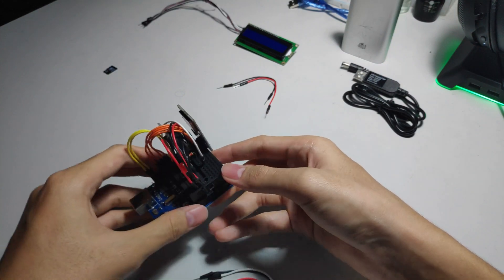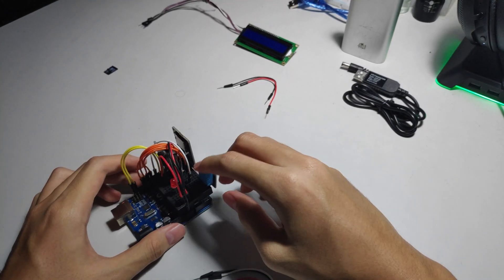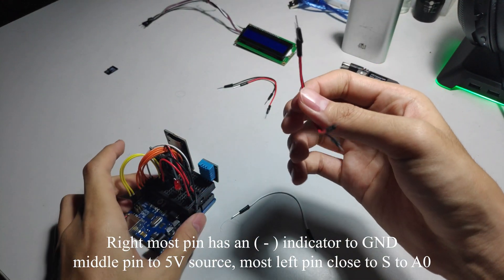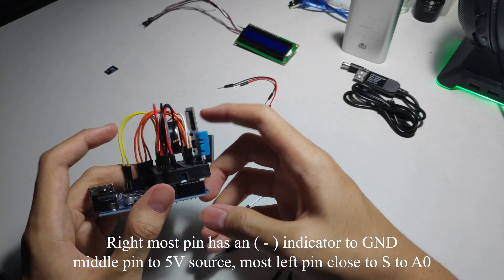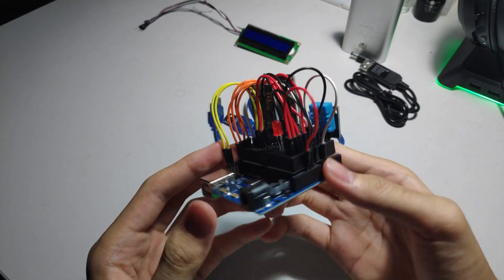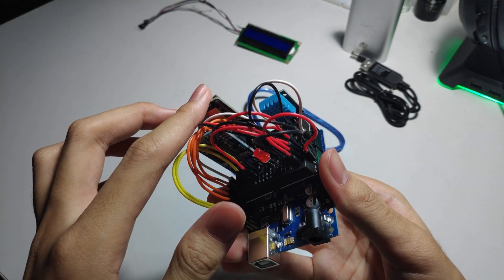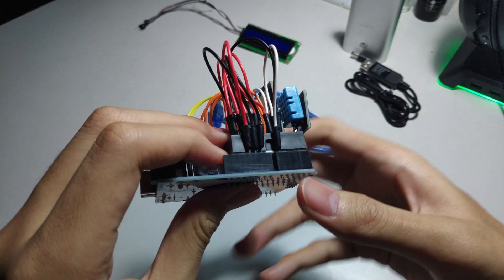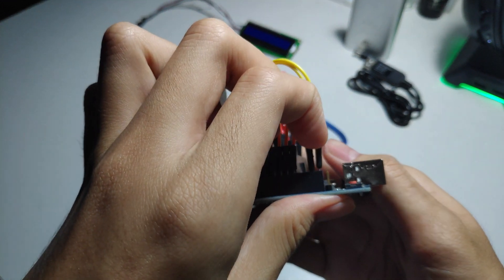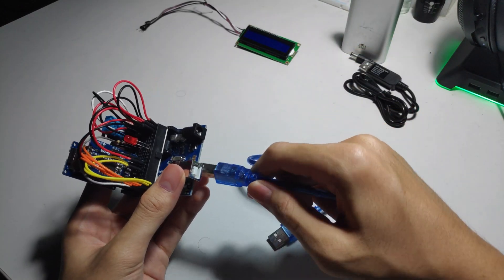Finally, I'm going to connect the humidity sensor into the board. Be careful because this thing might snap. Connect the data cable and power the humidity sensor. After that's all done, make sure the SD card inserted into the device is formatted and ready to use, the humidity sensor is plugged in, and all connections are tight. Then our next step is to actually upload the code into the Arduino.